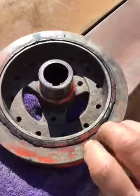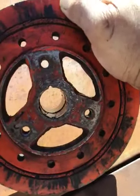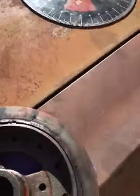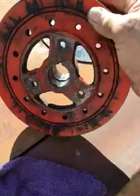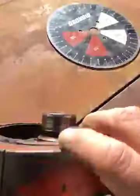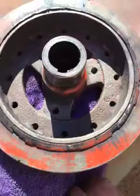How bad it is compared to what it should look like and what it does look like. Yikes! Lucky it didn't come off. Have fun everybody.